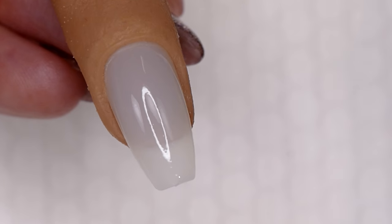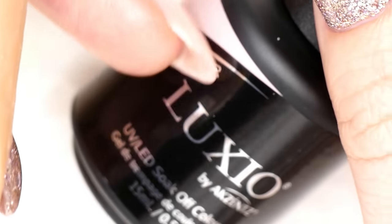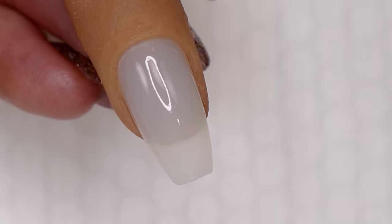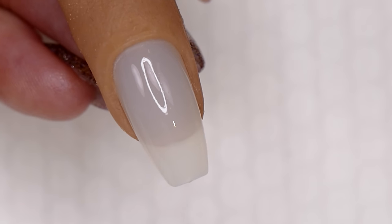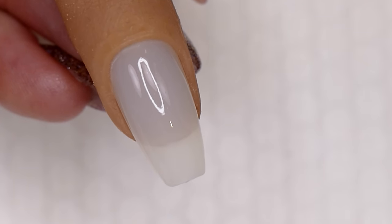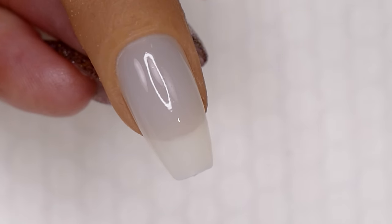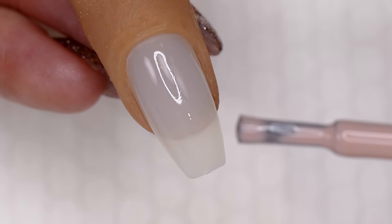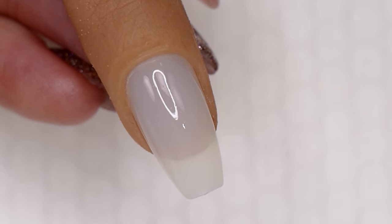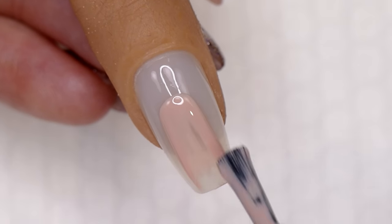If you do have a few little lumps and bumps, please don't get concerned about that, because the Luxio colors and top coat also self-level beautifully. You're going to be able to perfect your nail as you move forward in the service. That's one of the most common mistakes beginning nail technicians make — getting really focused on fixing something early on when you could have fixed it as you went through, and you end up wasting a lot of time.